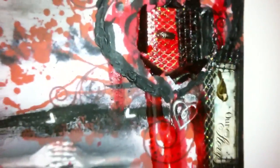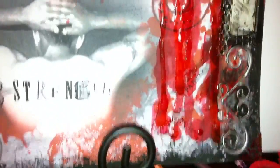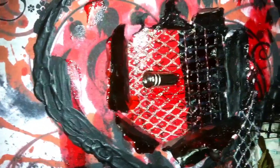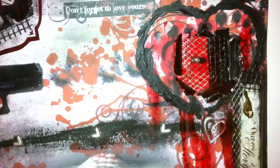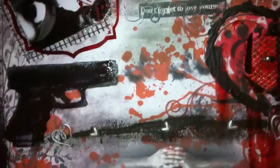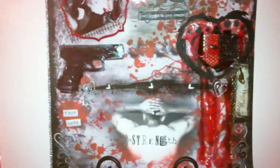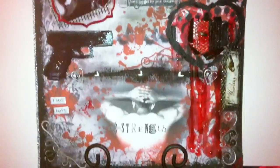I also put some butterflies on there — I actually punched them out on one of the transparencies from the Flea Market collection that I have. I also wrote some stuff behind this; you can't really see it, but I did write some things. It's what my heart felt like before my boyfriend came into my life, and then after he shot me with that bullet full of love, he made me feel a lot more — something I've never felt before.